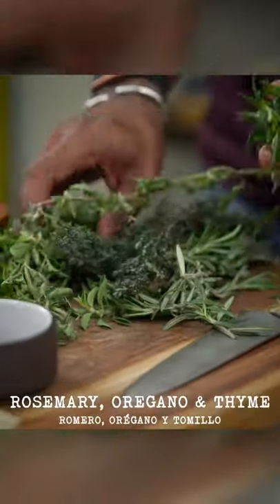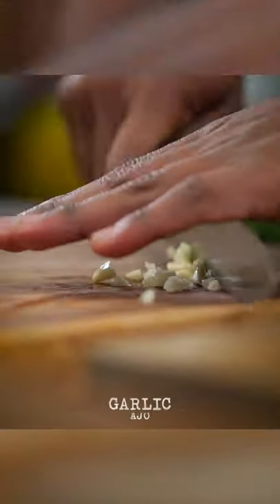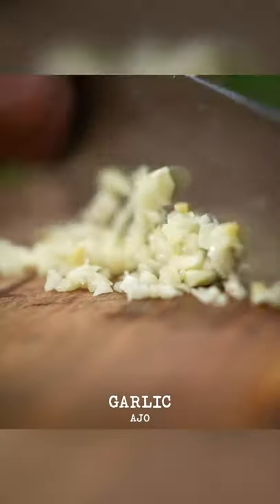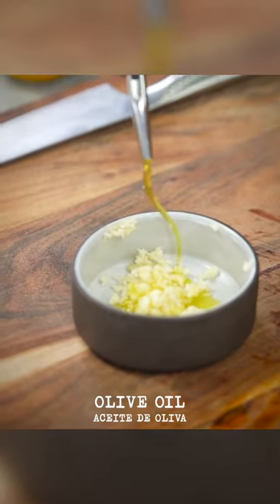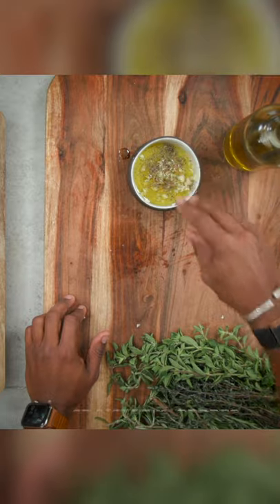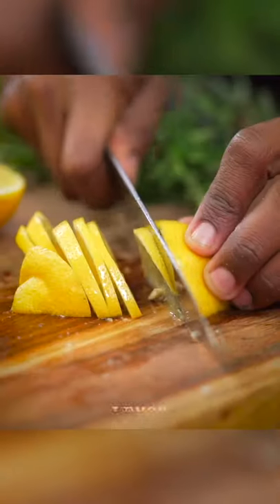I've got a nice medley here — rosemary, some oregano, and some fresh thyme. First, we're going to take some garlic, mince it up, add our garlic to a little mixing bowl, pour in some olive oil, drizzle, pepper, some sea salt. We're going to slice our lemon in half and make little half moons.